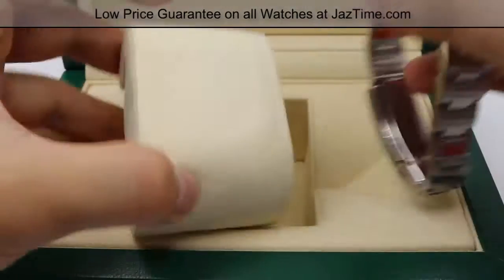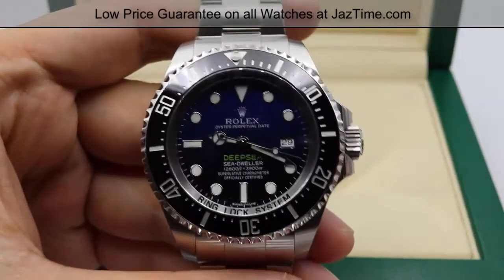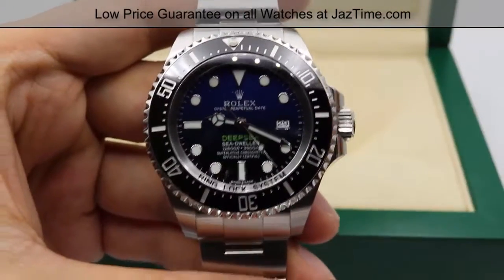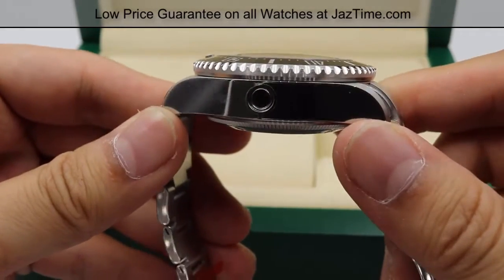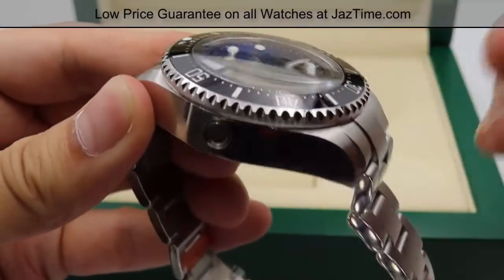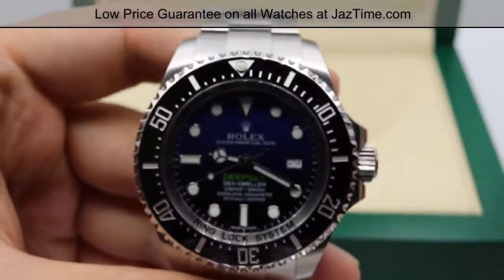Let's go ahead and review the case. The case size is 44 millimeters in diameter — that's from my index finger to my thumb. The thickness of the case has a very high profile at 17.7 millimeters, and five and a half of those millimeters is for this domed sapphire crystal. It's a very thick sapphire crystal that protects the dial.